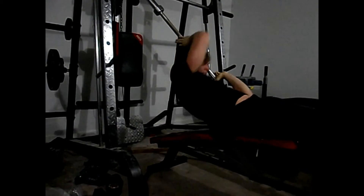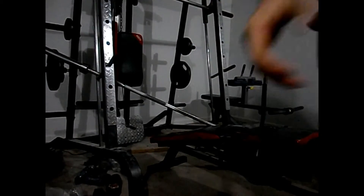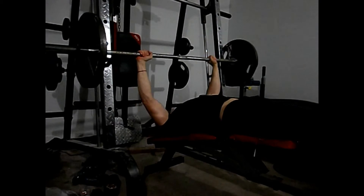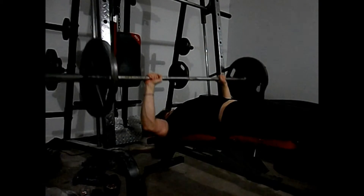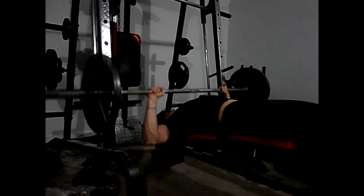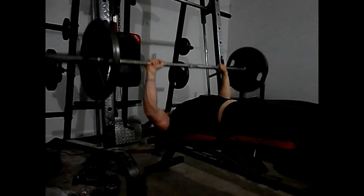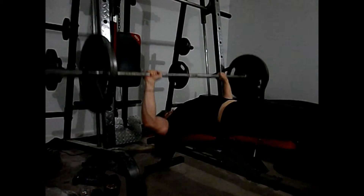After I spilled the weight, I turned the camera off, put the bar up, put 135 pounds back on, and just kept going — burning out the chest with a drop set. This is how I like to train. I feel the burn, and I feel my muscle grows and responds better to this type of training.